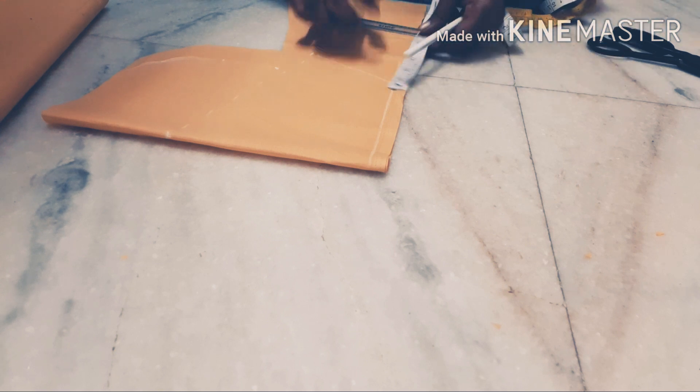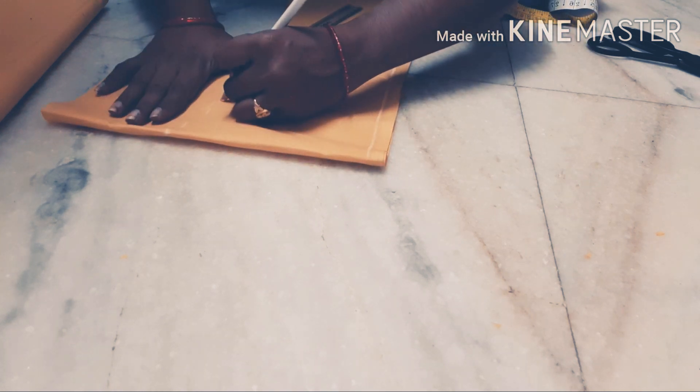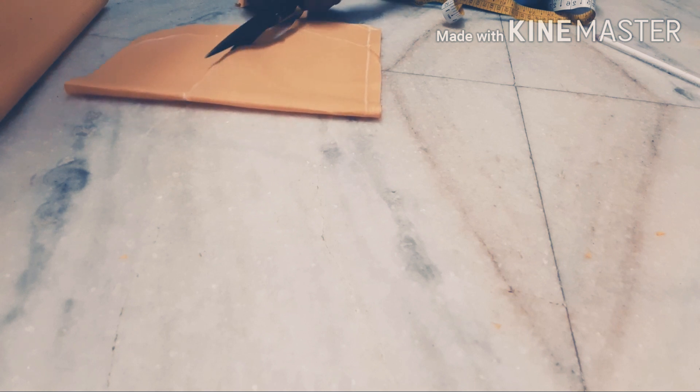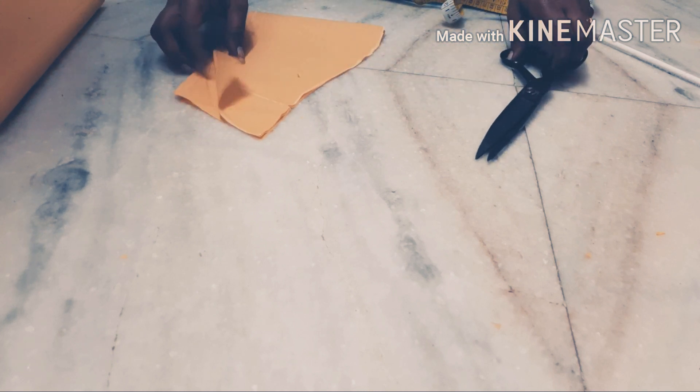Extra 2 inches, because I'm just going to get this and draw this. I will cut a bit more. I am making this — making my bag heat.